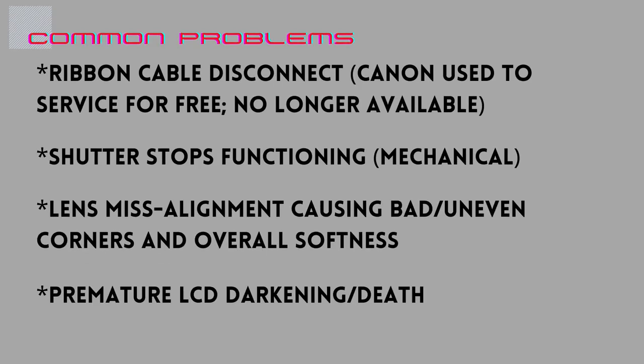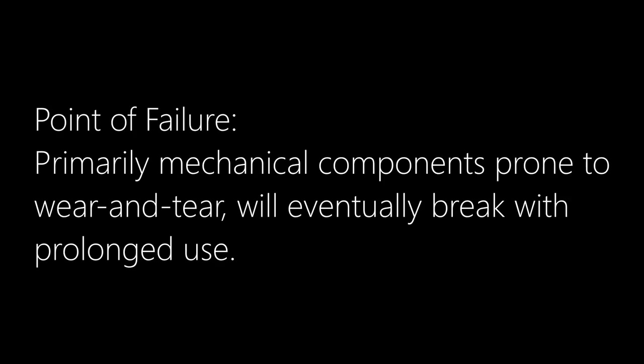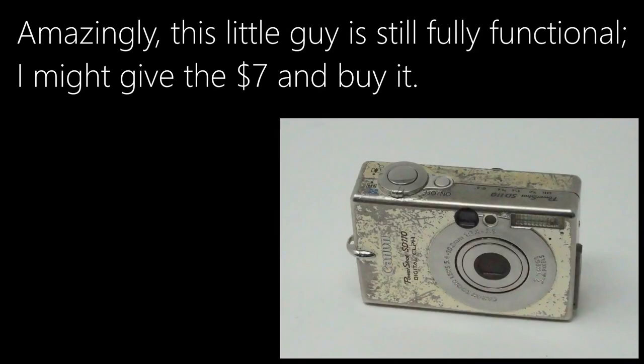While we're on the topic of acquisition, S100s are problem-prone and Canon no longer services them. The main issue is a lens error that happens when the ribbon cable on the inside either breaks or becomes disconnected. If you're handy, you might be able to fix that one. This mainly affects only a certain range of serial numbers. Compact cameras have a lot of points of failure, so buy with caution. Look at detailed pictures to make sure your S100 wasn't in a pocket with a bunch of car keys most of its life.